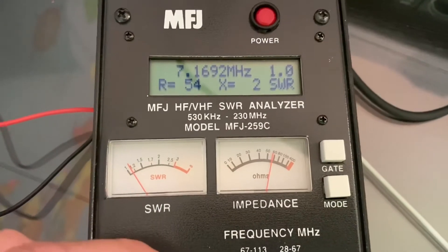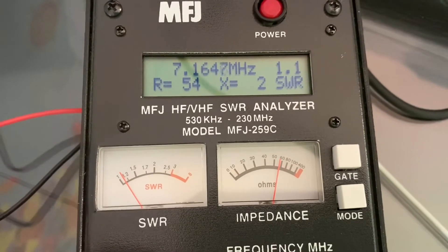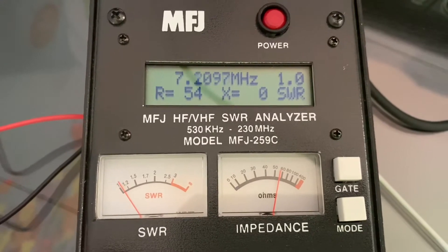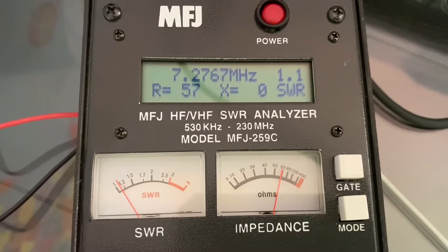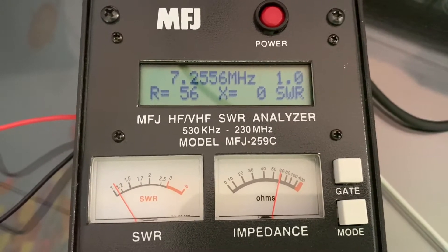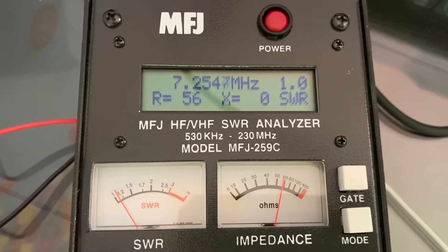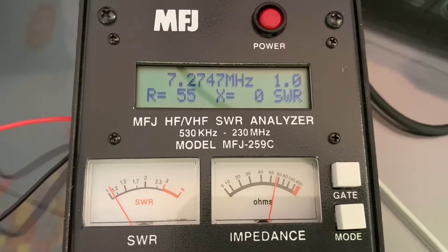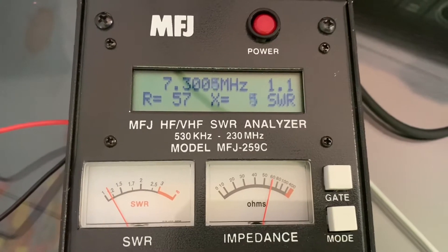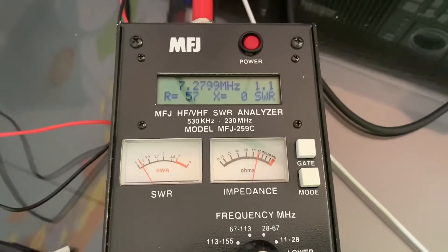Here's our SWR. The low end is right at 7.175 MHz, and up at 7.2254 is the top end of the 1-to-1 range. At 7.300 we're still at 1.1, so I'm happy with that - that's good enough for an old farm boy like me. Let's roll with it.